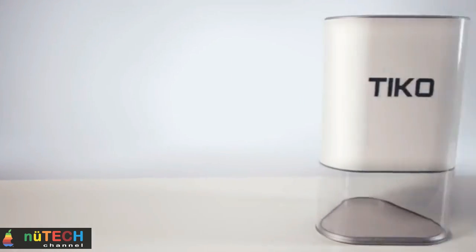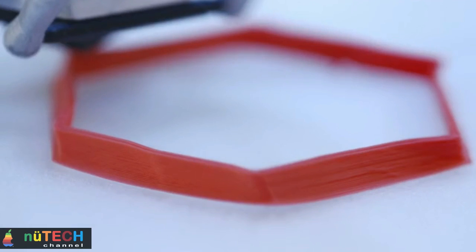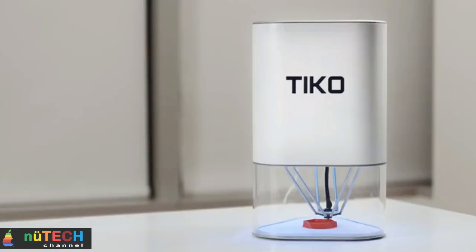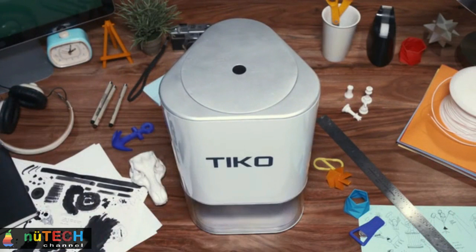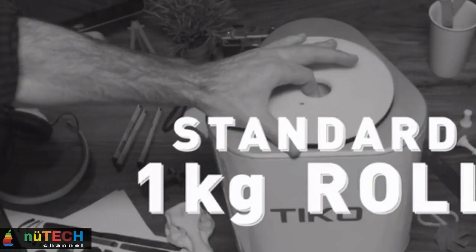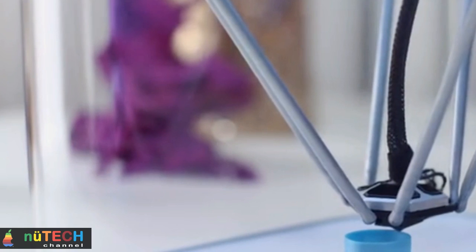And with a specially formulated coating on Tico's print bed, prints adhere consistently — no more scraping, no blue painter's tape, and no glue stick shenanigans either. You know what else is flexible? Your choice of filament. Tico uses non-proprietary 1.75mm filament on a standard 1kg, 165mm (6.5-inch) diameter spool, so you can experiment with different materials.